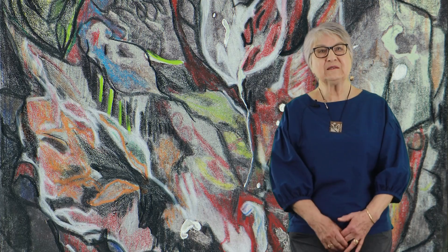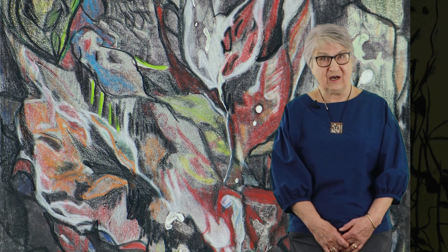I began with collograph. A collograph — 'collet' in French, and it's actually a Greek word as well — which means to paste. With collograph, you have a plate, and on this plate you actually paste down your design. If you want to paste down a bird, you'd have to cut out a bird, take another sheet of paper, and then paste it down.